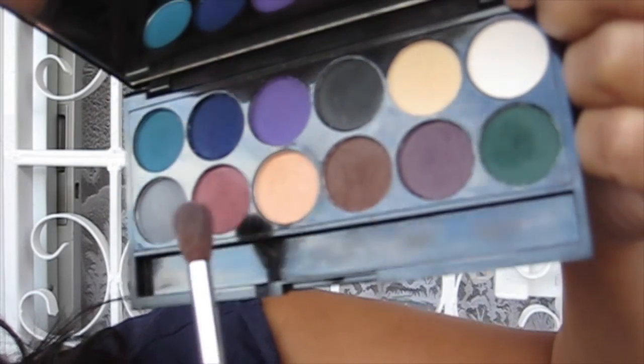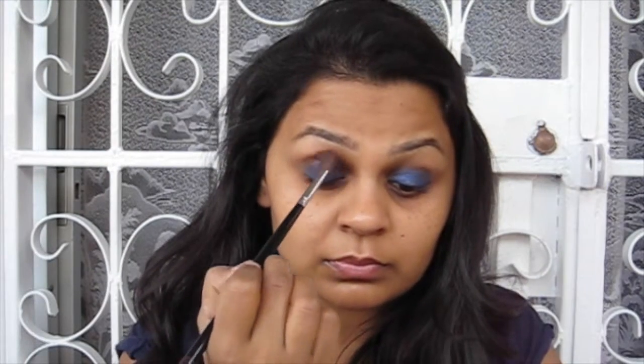Next I'm going in with the chocolate brown eyeshadow from the same palette, applying that in the crease and slightly above, going from outer corner all the way to the inner corner. I want this look to be quite smoky but I want the crease to be warm, so that's why I've gone for this chocolate brown colour.